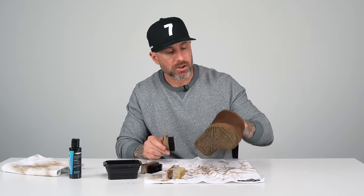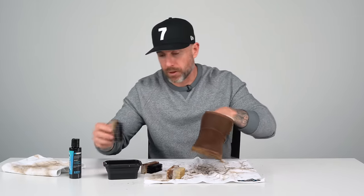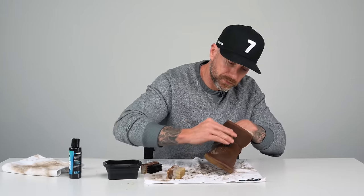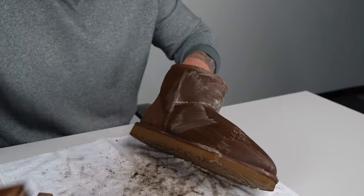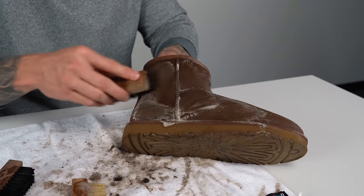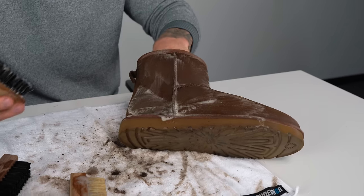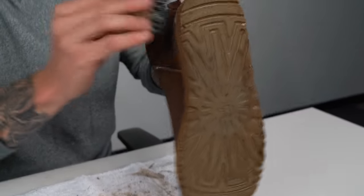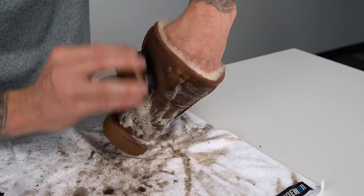Now that we went over the uppers with the soft bristle brush, I'm going to move on to the medium bristle brush to do a deeper clean on this material. Anytime you use the medium or stiffer bristle brush on an upper, just make sure you let the brush do the work. You don't want to apply too much pressure and damage the material. We designed the brushes specifically for this reason, and that's why you have multiple brushes.